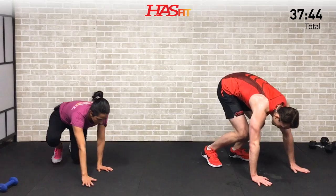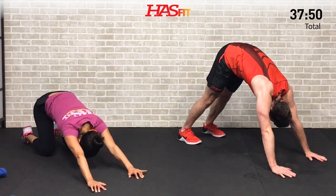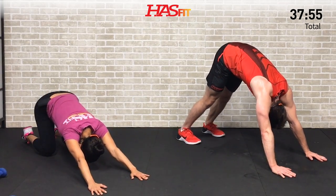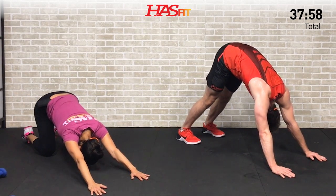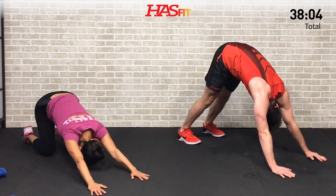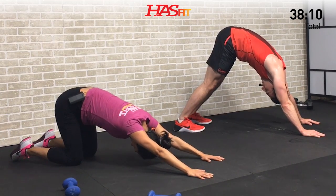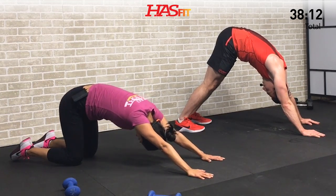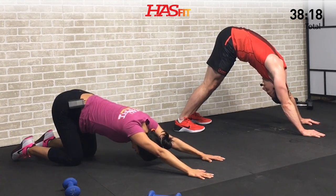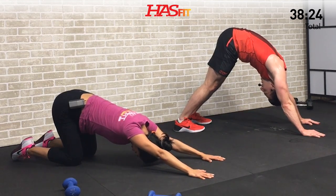Let's go to the ground — we're going to do a yoga move, a downward dog. Claudia's doing it from her knees; I'm doing it up top. Either way, sit back, drive your hips back behind you. Draw your navel in to engage your abs and core, and stretch those shoulders at the same time. Really pull your body and your butt back behind you — feel that stretch all along your posterior chain.